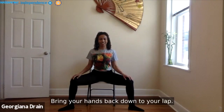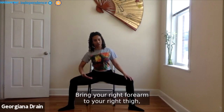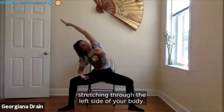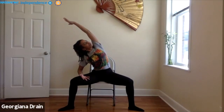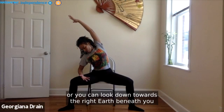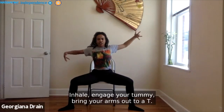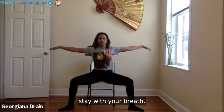Bring your hands back down. Bring your right forearm to your right thigh. Inhale, reach the left arm up and over, stretching through the left side of your body. Breathe deeply here — you can look up towards the ceiling or down towards the earth beneath you to find that stretch to the left side of the neck. Inhale, engage your tummy, bring your arms out to a T. Stay with your breath even if that means coming out of the posture.